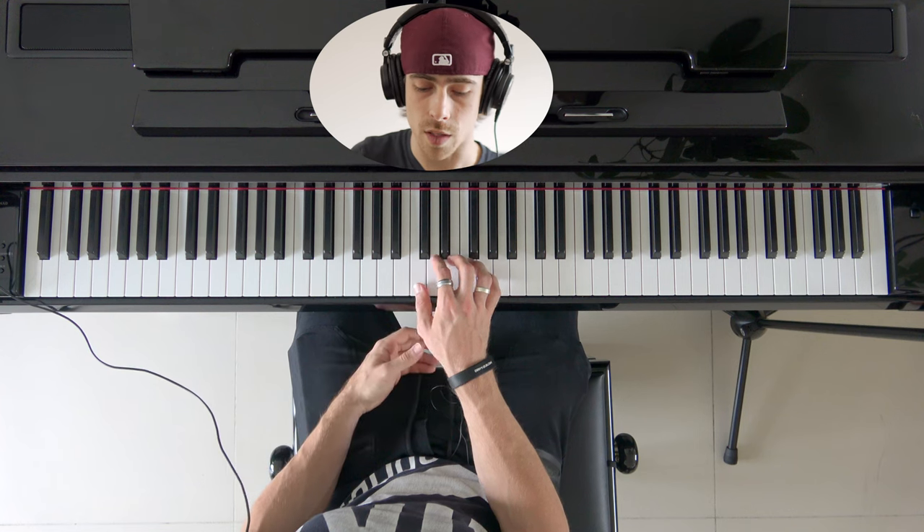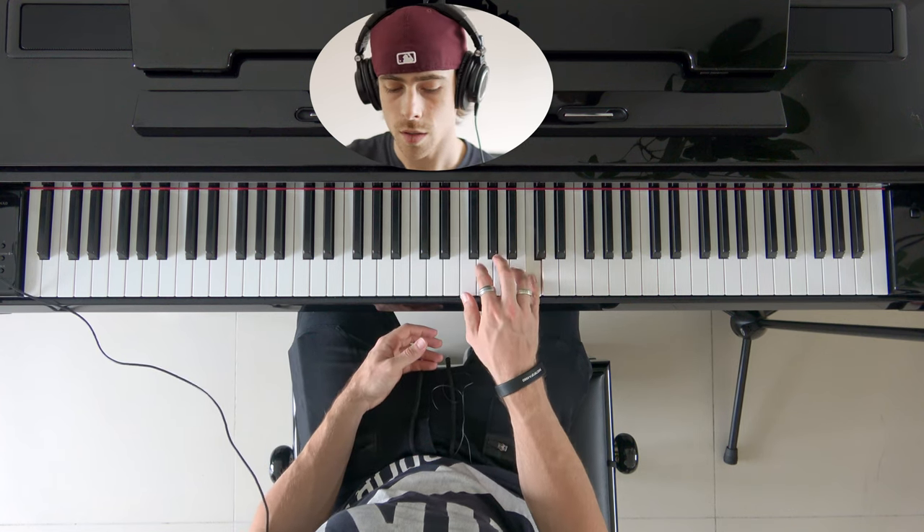Okay, so we can do that a little bit quicker as well, like this. Again.